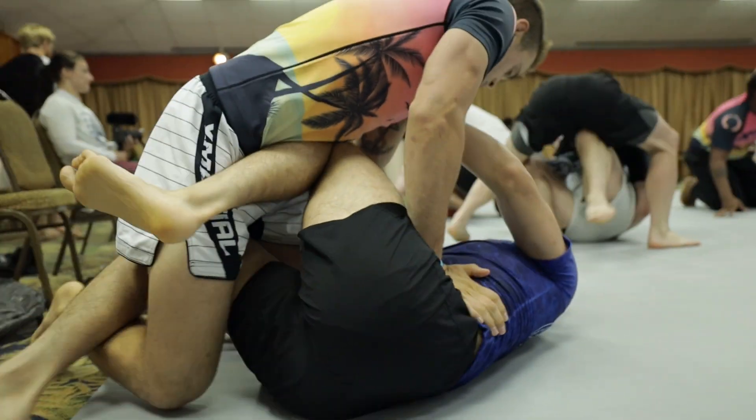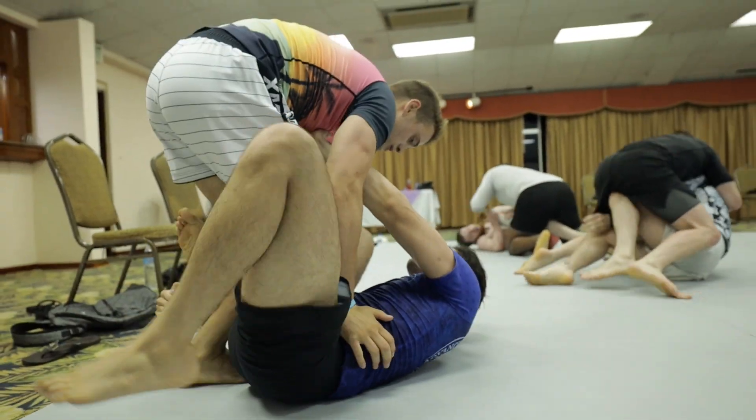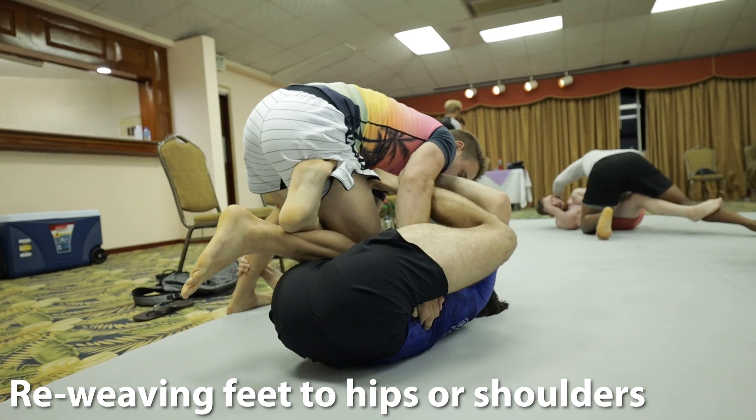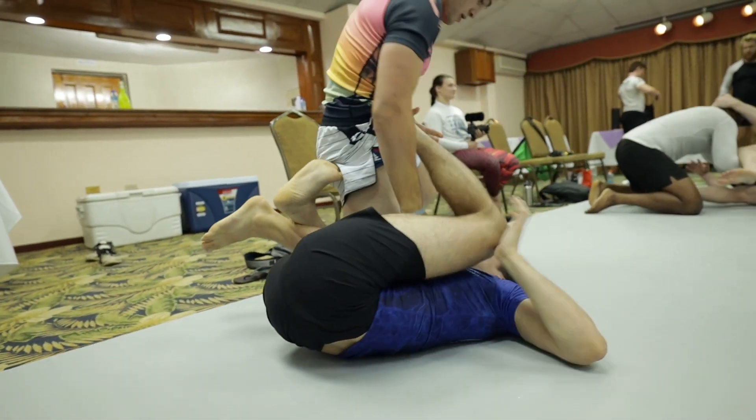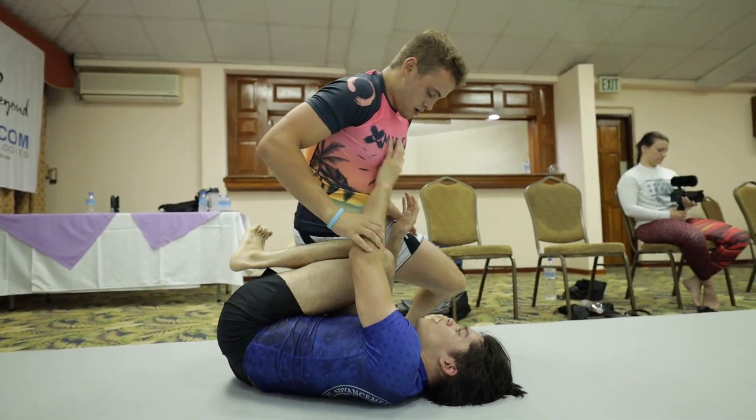The last thing I wanted to say — from a full defensive standpoint, simply pummeling your legs onto your opponent's shoulders or hips allows you to be lazy and prevent a lot of oncoming load from your opponent, rather than just using your arms to frame.